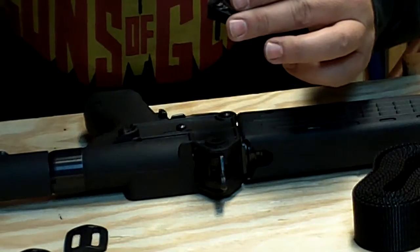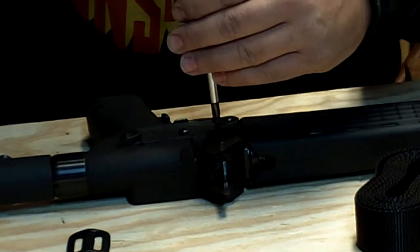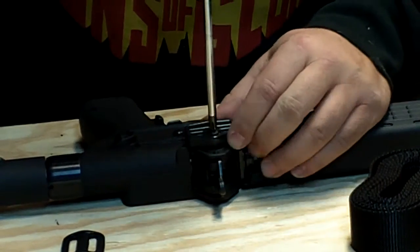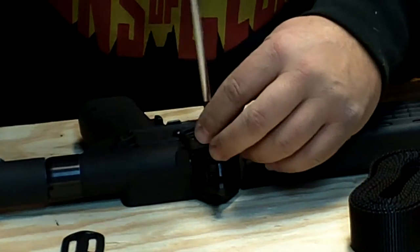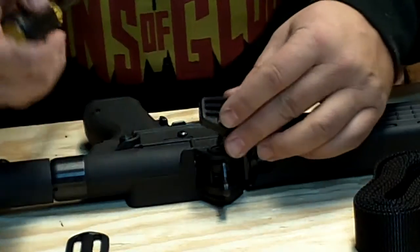Carefully make sure you don't cross-thread this — go easy. If it gets tight, you don't have it started correctly. That's why the guy had that bevel washer out: as soon as I start to tighten down, it gets a little snug. So we're going to take that off and try it without it.